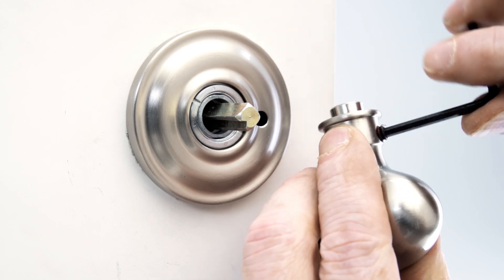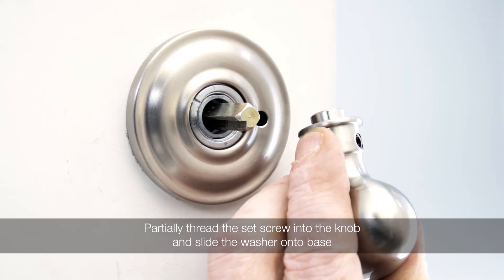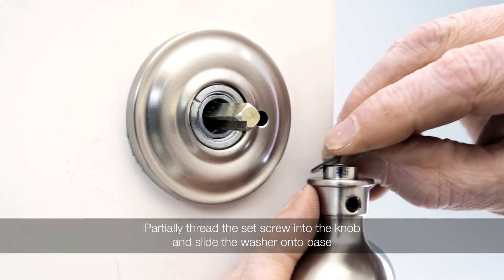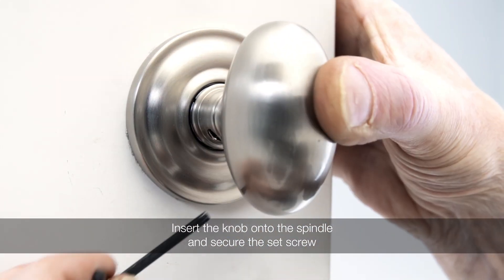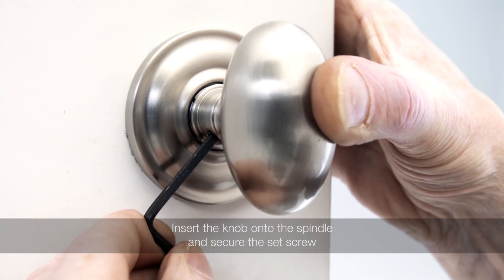Thread the set screw halfway into the knob. Slide a nylon washer onto the base. Align the set screw with the v-groove in the spindle and place the knob onto the spindle. Push and hold the spindle towards the exterior side of the door and tighten the set screw.